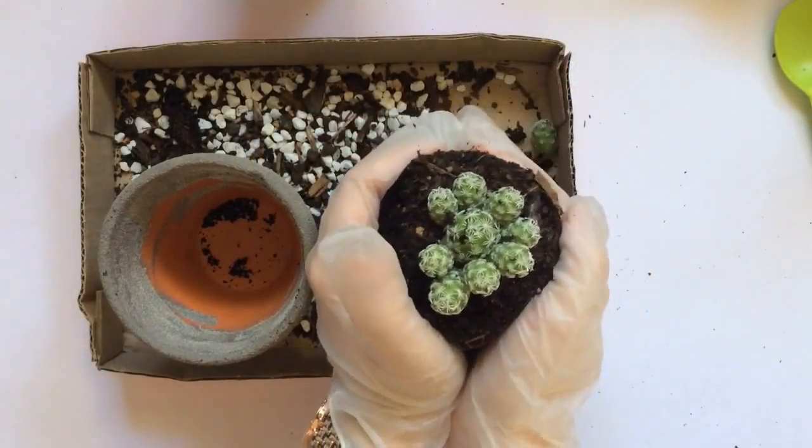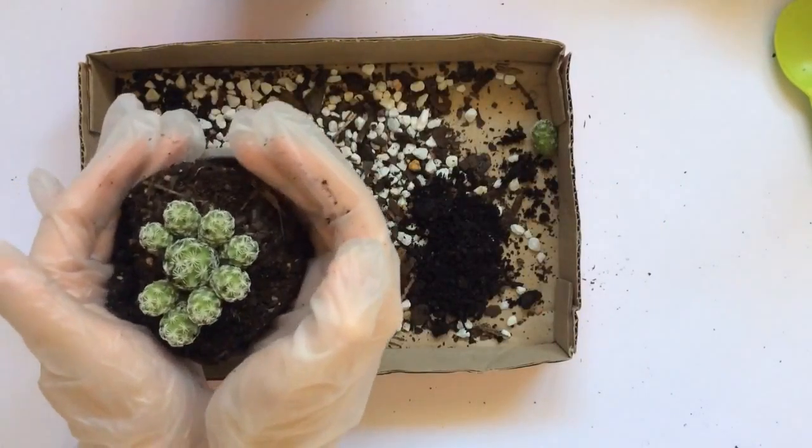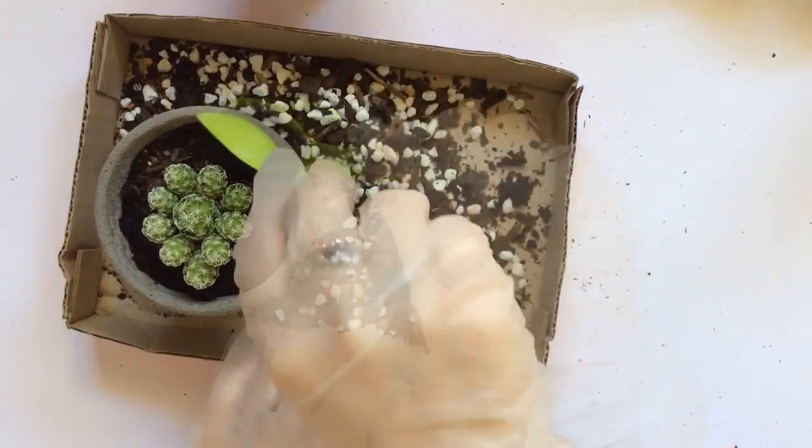Okay, now pop some gloves on. Take the cement out of the pot. I've given it a little squeeze towards the bottom because my pot plants were slightly tapered in at the bottom compared to the ones they were originally in.